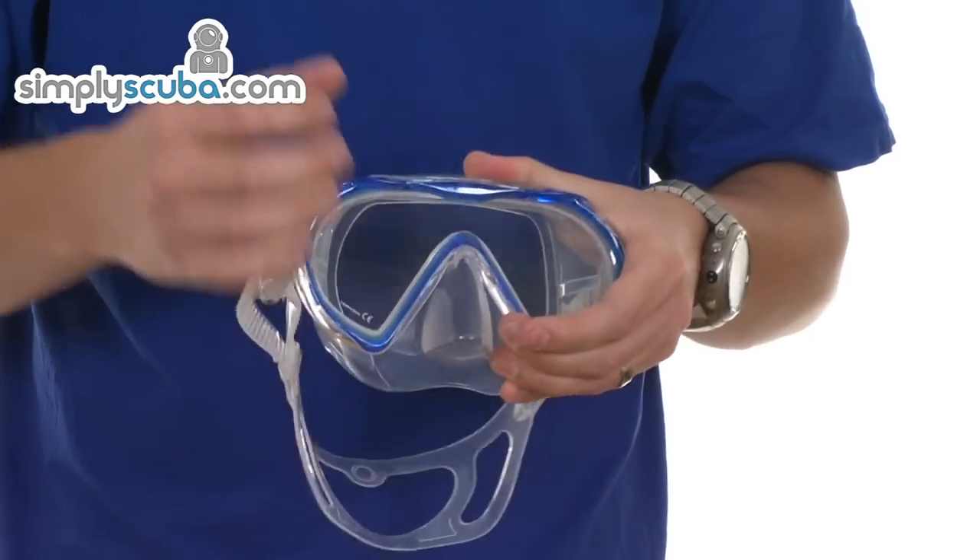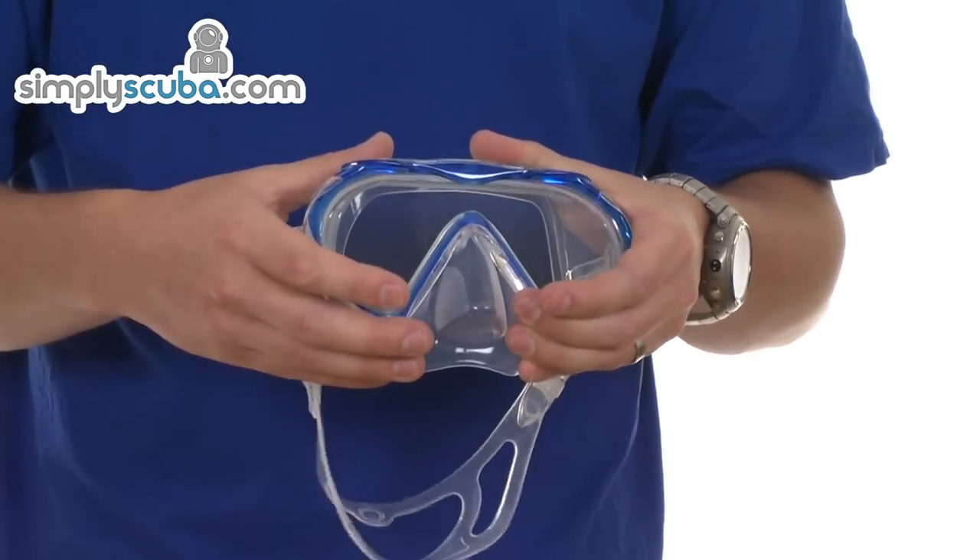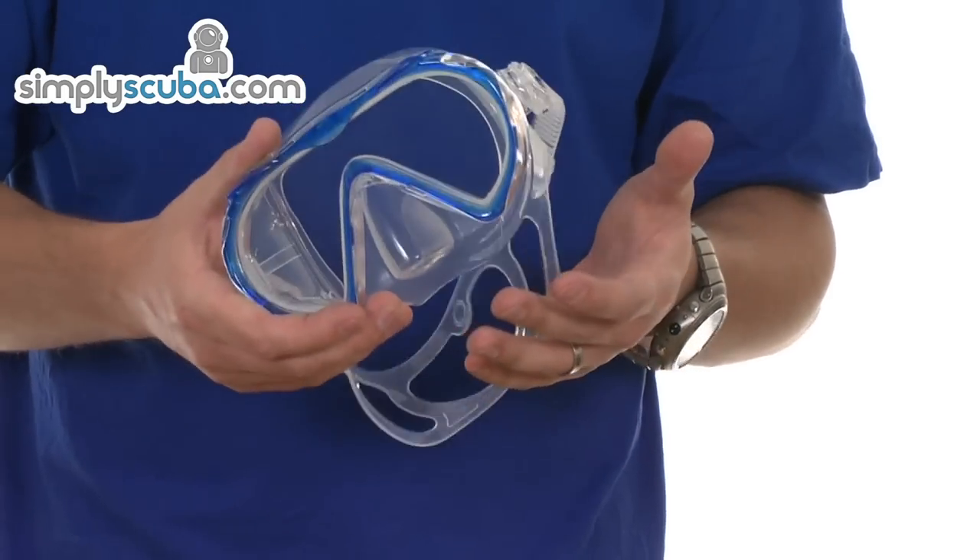It's quite a lightweight frame, minimised down to give as much visibility as possible, so the overall weight of the mask is pretty light.